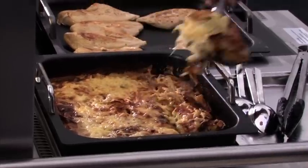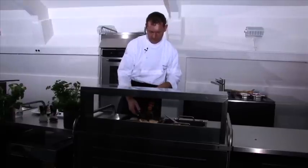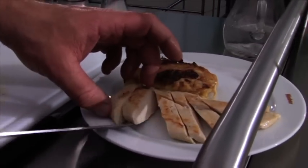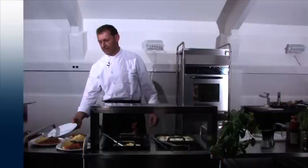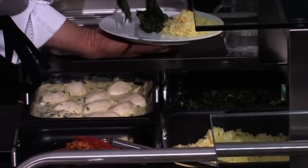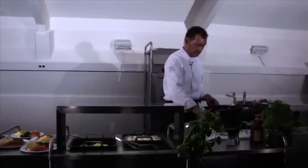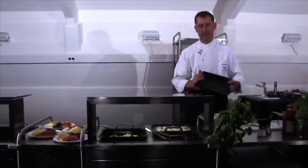Also, the gratin turns out perfectly because nothing sticks in ThermoPlate — the food comes cleanly out of the form. One of the big advantages of ThermoPlate is the non-stick coating. As you can see, portioning is easy because nothing sticks, and you are really going to appreciate this fact when cleaning them. Just wipe them out with a paper towel — it's clean and finished. It's that fast.